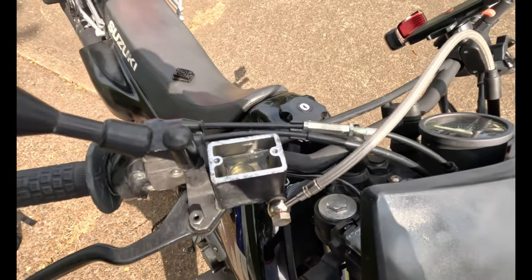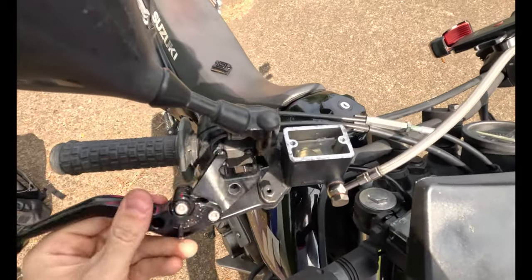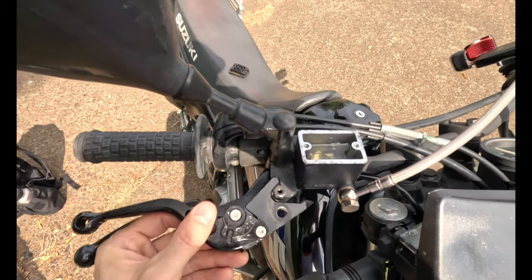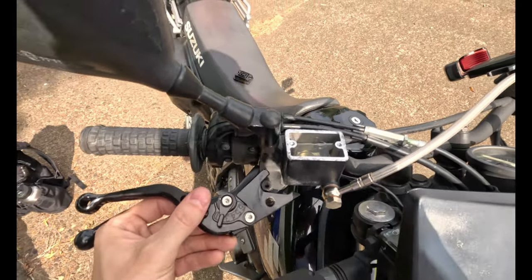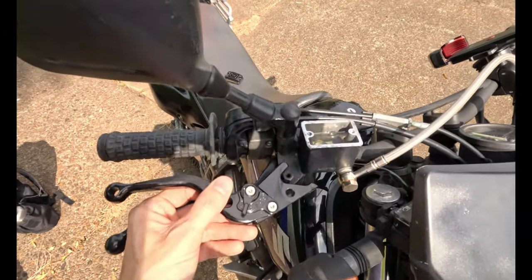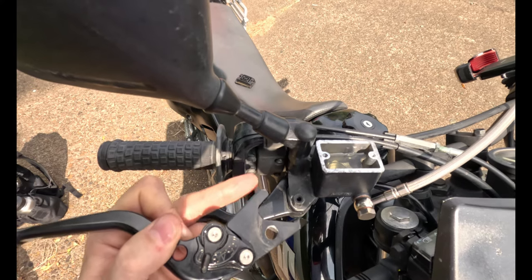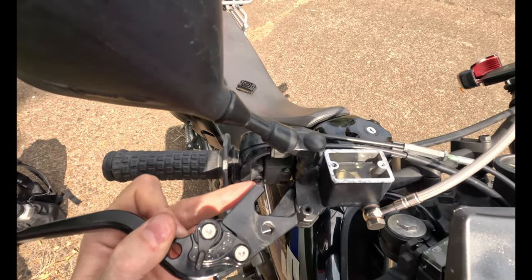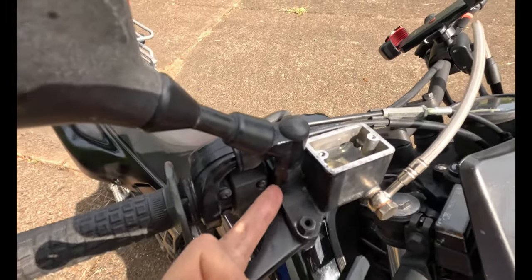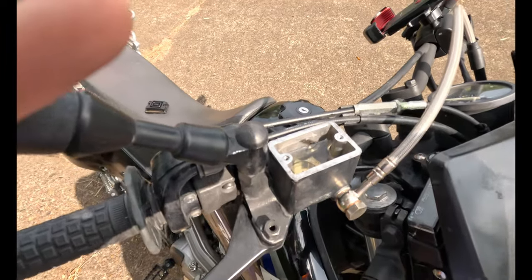A less obvious reason is an aftermarket brake lever — like this one from eBay for about 20 bucks. It might fit perfectly, look great, and seem to work properly for the first day, week, or even a month if it's cool out. But on a hot day, this little tang right here — if it isn't machined properly and is too long — it'll actually push into the piston in the master cylinder.